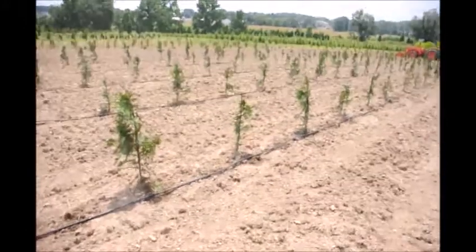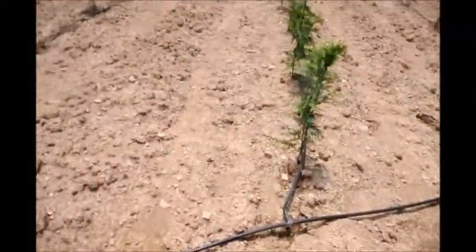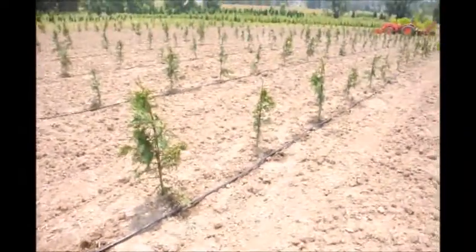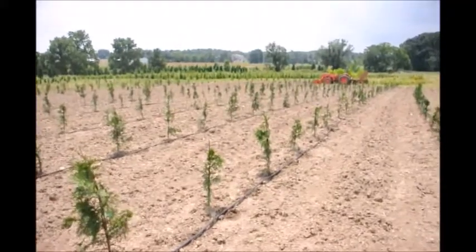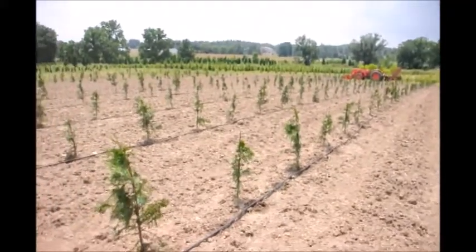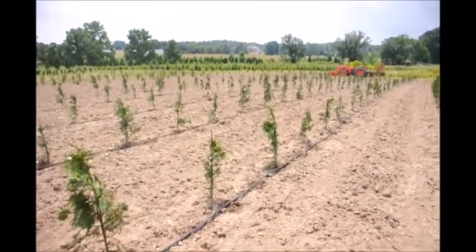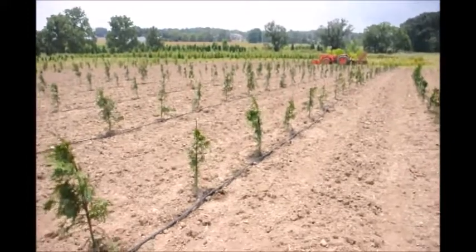When we put these liners out in the field like this, we always put a drip tape with it. This is a drip tape here, and it allows us to water each of the trees. We can do quite a few thousand trees with one garden hose. This tape comes in long rolls of about 5,000 feet. When we're finished, we roll it up and reuse it.